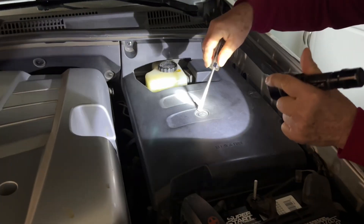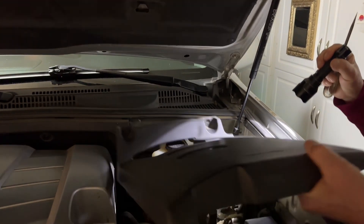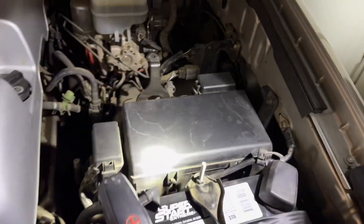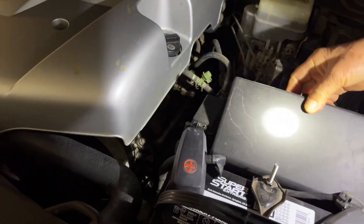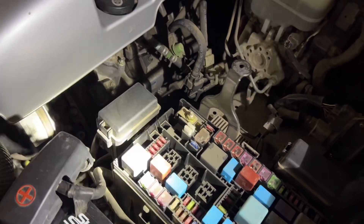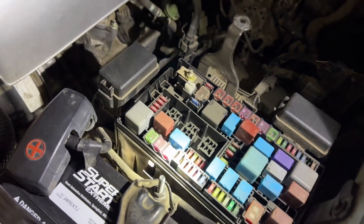It's only simple — two locks on the plate and two on the top to open it out. The fuse box is right here. The fuse box right here, and we have to look for number 25.